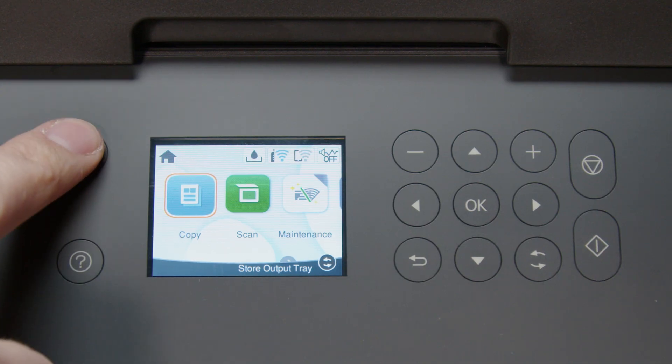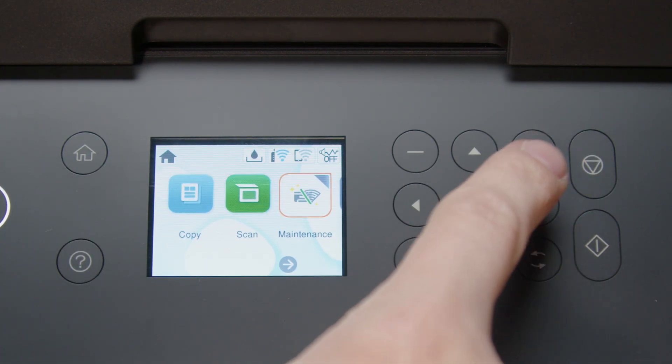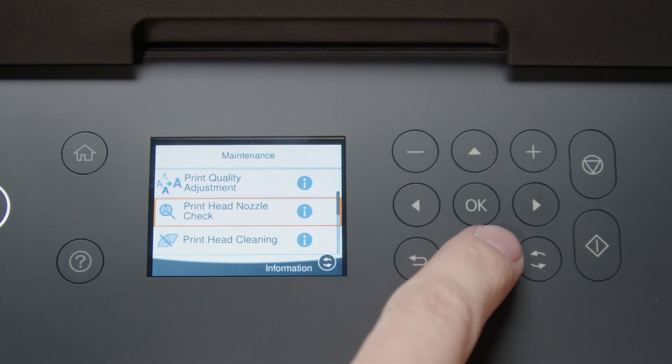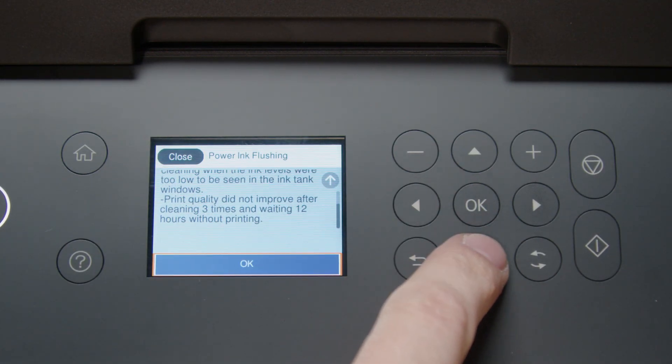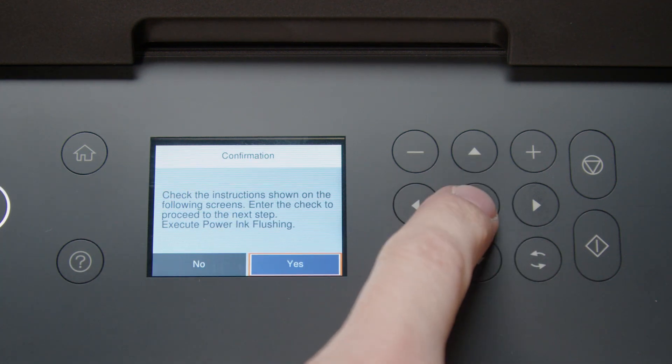Press Home, select Maintenance, then select Power Ink Flushing. Follow the on-screen instructions to run the Power Ink Flushing.